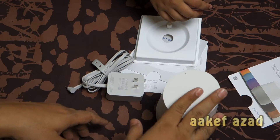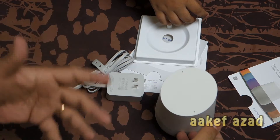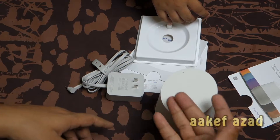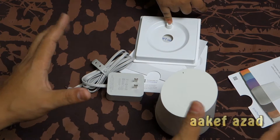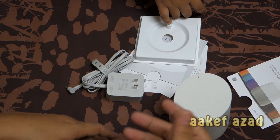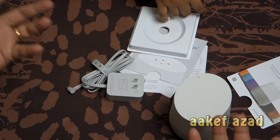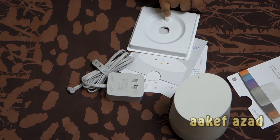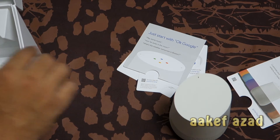This is our Google Home. We're not going to do a complete review since you've already seen that. Maybe a new Google product is coming sometime this year — not sure. We're going to use it, play with it, and that's basically it. Thank you for watching. If you want more videos, please subscribe to my channel. Bye!